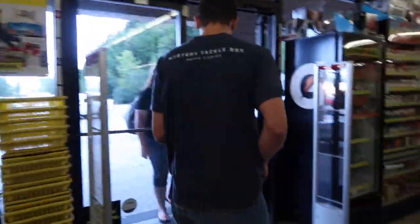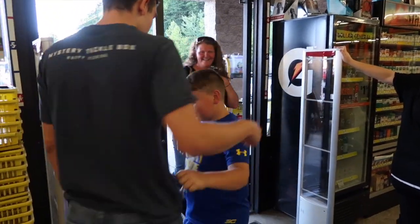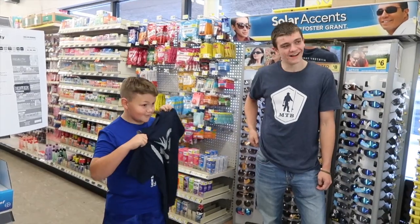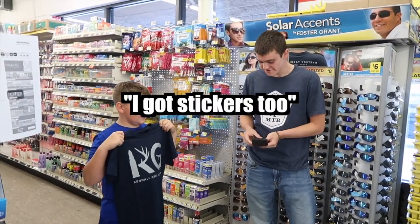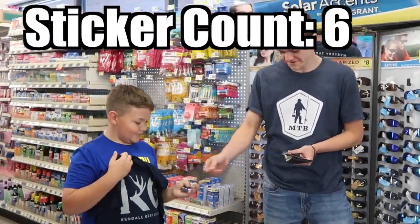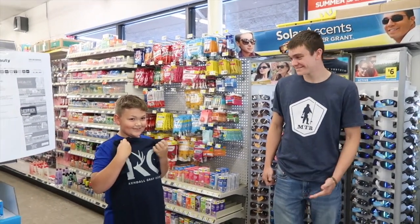We go ahead and deliver that shirt to one of my subscribers — he's outside, we hand over the merch. Now that we've done that, we're back over here to check the minnow traps. Adam's got the black one over there, I've got the stainless steel one over here.